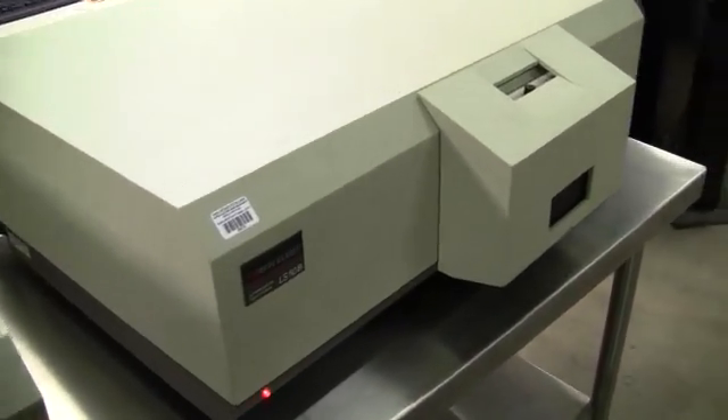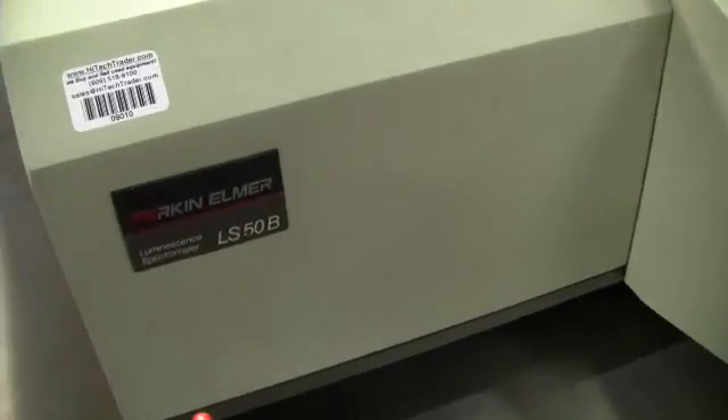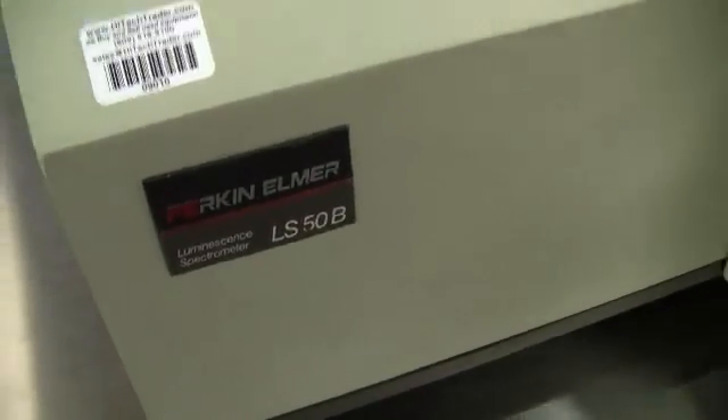Hi, this is Michael Natow from Hi-Tech Trader. Today we're looking at a Perkin-Elmer Luminescence Spectrophotometer. The model is LS50B.